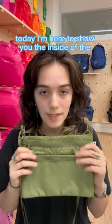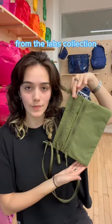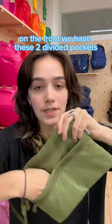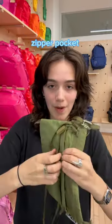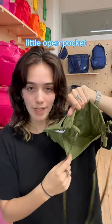Today I'm here to show you the inside of the Rectangles to Coach bag from the Life Collection. On the front we have these two divided pockets which are perfect for your two phones. There's also a zipper pocket on the back and a little open pocket.